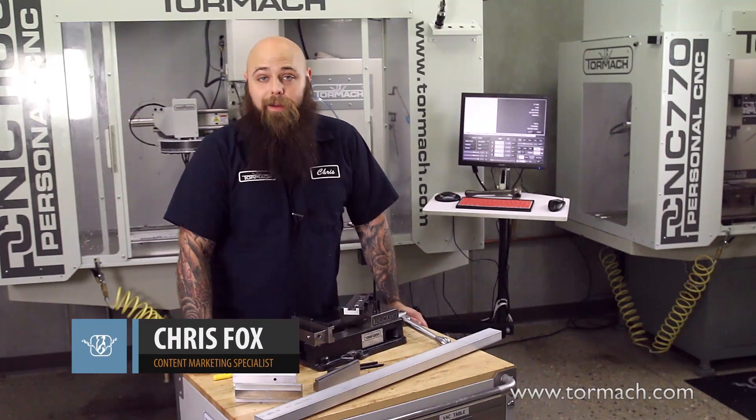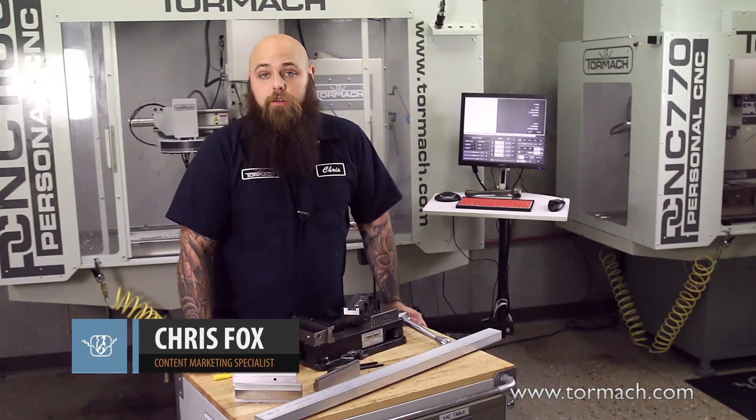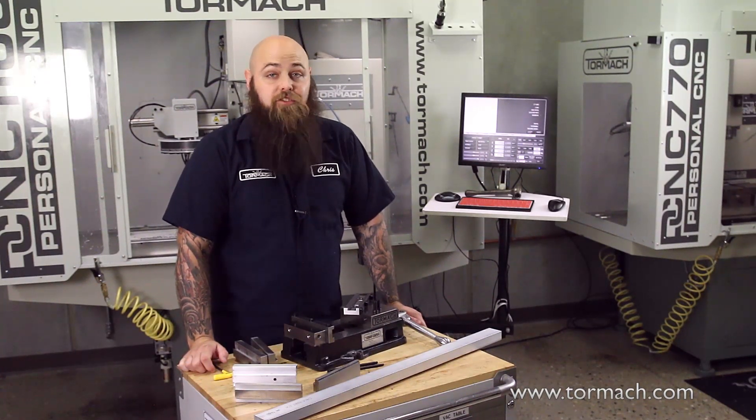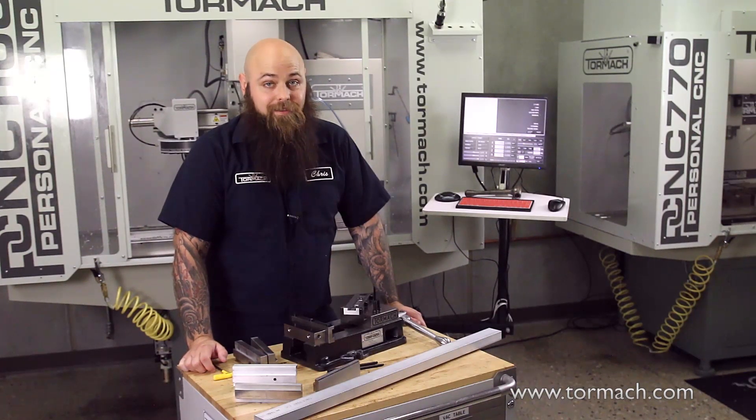Hi, I'm Chris Fox for Tormach. Thanks to one of our newest partnerships, we're excited to bring the CarveSmart Quick Change Vice Jaw System to our Tormach vices.